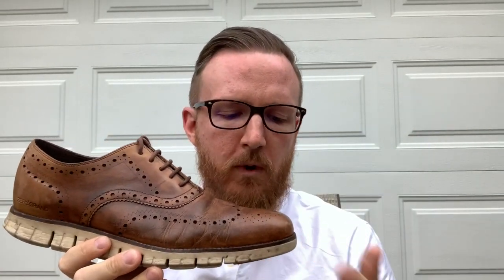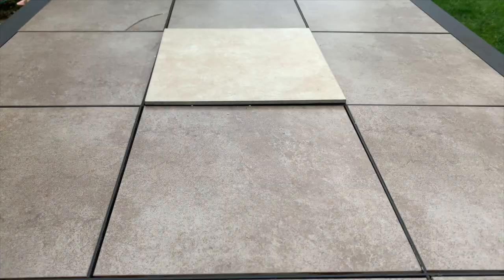Welcome to Essential Style. Today I'm doing a three-year update on the Cole Haan Zerøgrand. This is actually my second pair, and I was looking for a third pair recently. I'm going to talk about my thoughts on getting a new pair, what I'm looking at, what I like, what I don't, and what I've been wearing in the meantime.